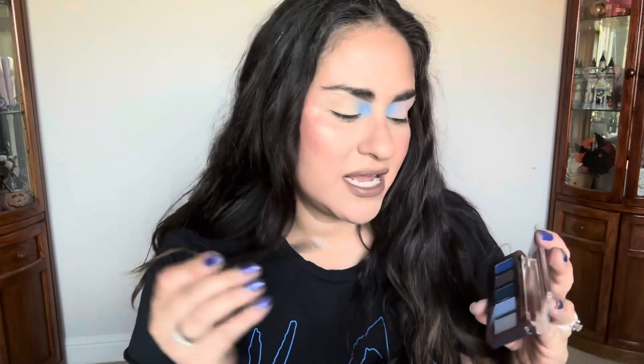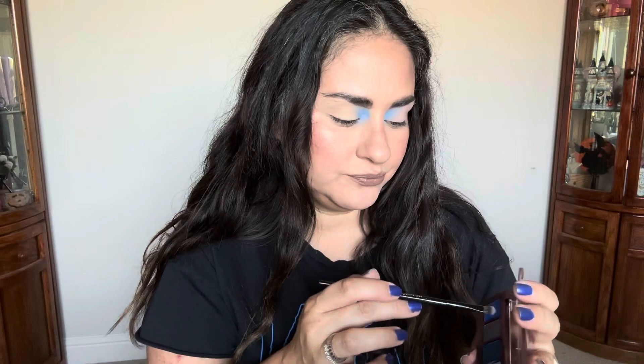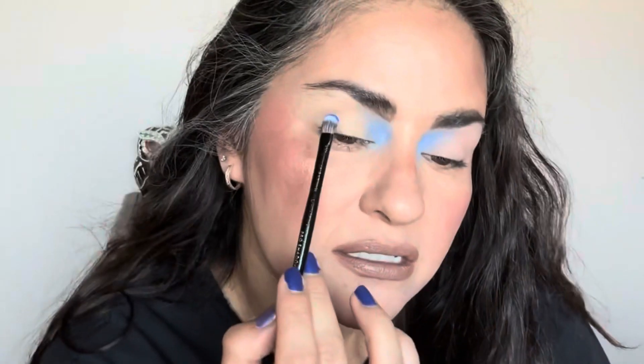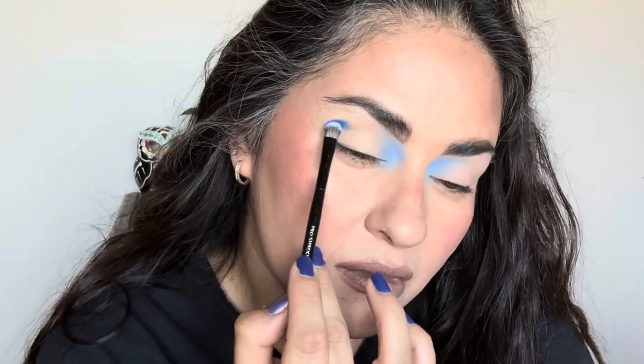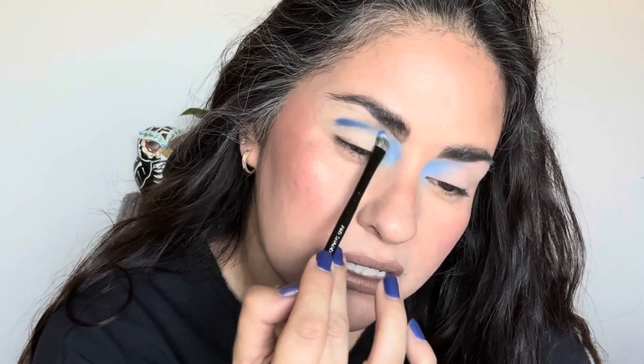I'm going to use my new Sephora pro set — the last brush that I haven't tested yet. If you missed that video, I do have a video testing out the rest of the Sephora pro set. For this part, I want to go into this really bright blue and pack it in the crease. It's a deeper blue than I thought.